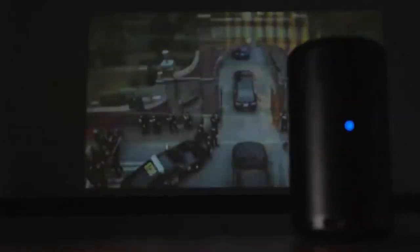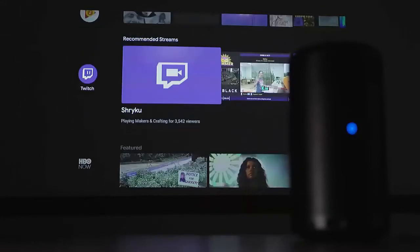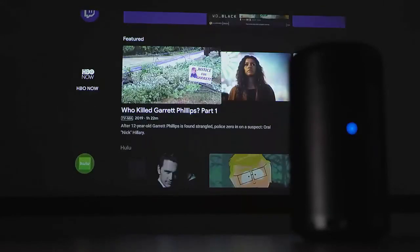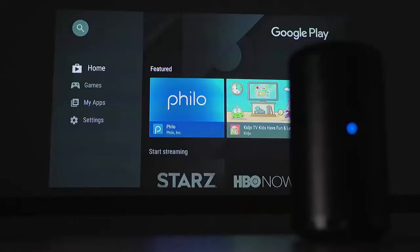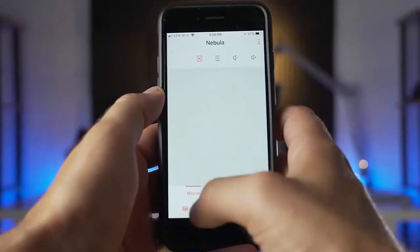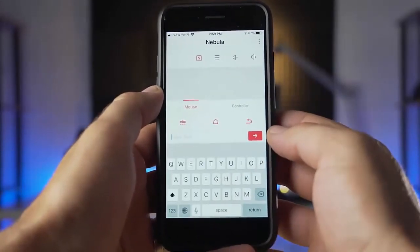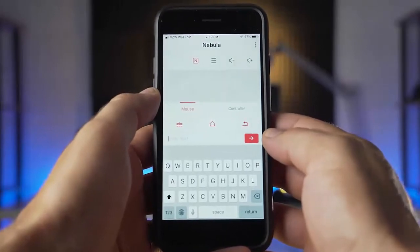The smart TV in your pocket feature comes from the Capsule 2's use of Android TV. This lets you download thousands of apps, including many common ones like Hulu, HBO, and Twitch. Installation is as simple as signing into Google Play, searching, and downloading. Using buttons or the remote to navigate logins can be annoying, but when you use the Nebula Connect app you can use your phone as a mouse and keyboard to make inputs easier.